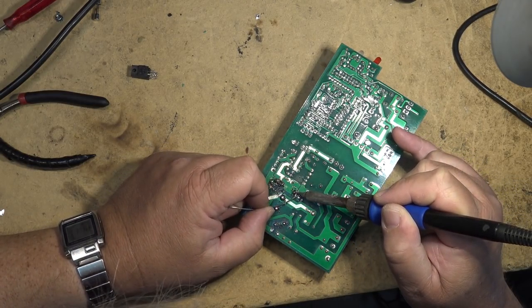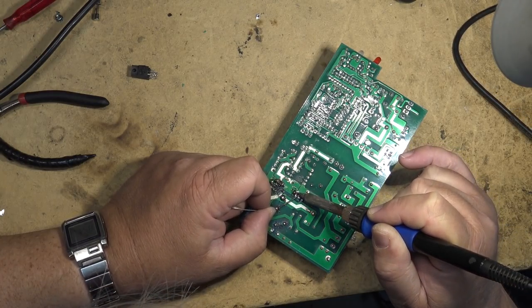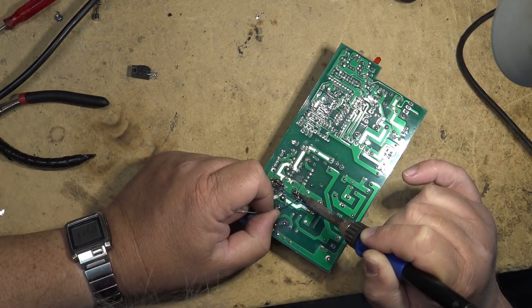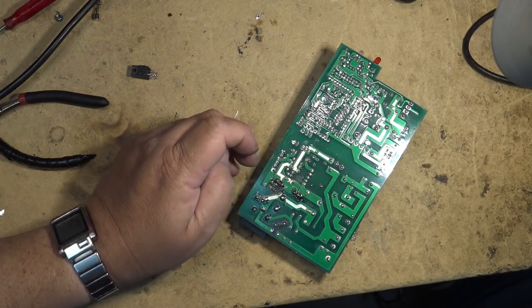It's strange — I expected these to be MOSFETs but they're not. They're just standard bipolar transistors. Because most switching supplies use MOSFETs.